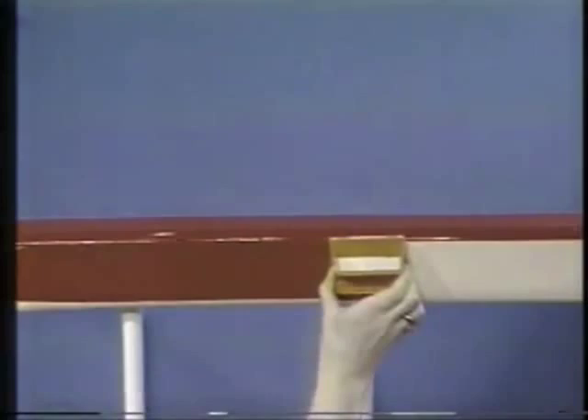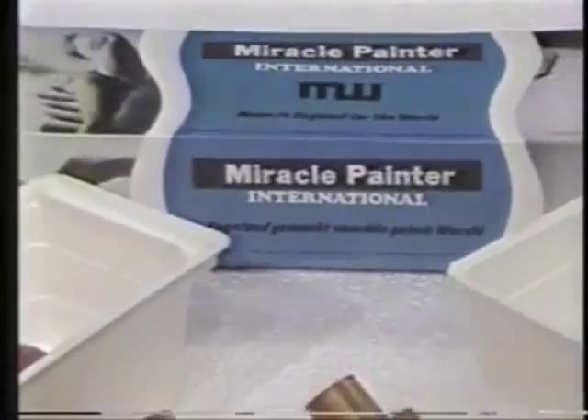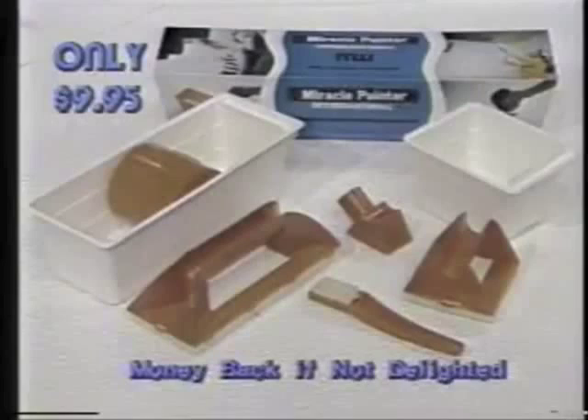Look at that finish. You get two paint wells with a scientifically designed applicator wheel, the adapter, and all the painters for only $9.95 — less than you might expect to pay for just a single brush. Order now. Call 939-0890 or send $9.95 to Miracle Painter, Box 466, Southfield, Michigan 48037. Not sold in stores. Phone 939-0890.